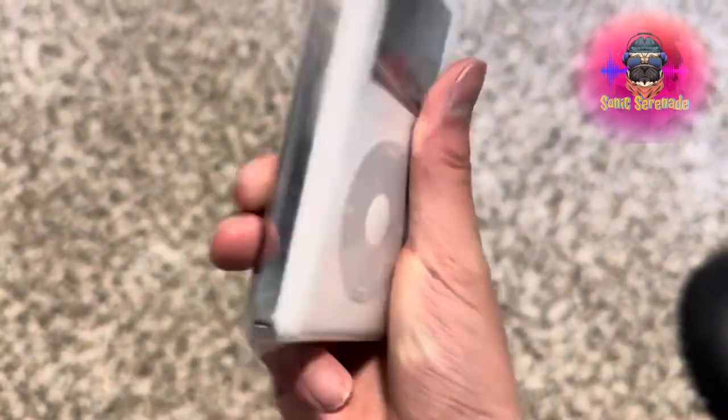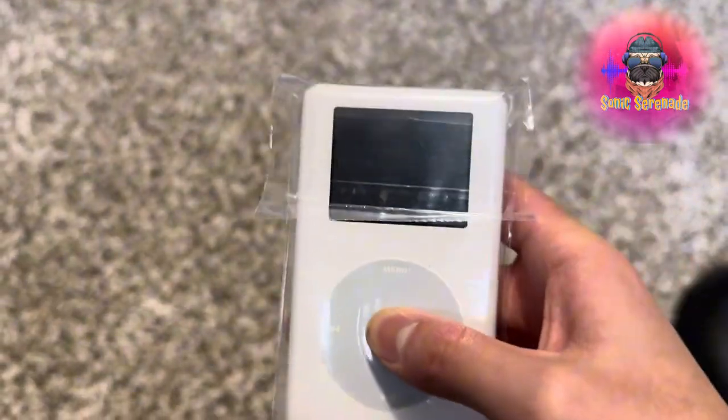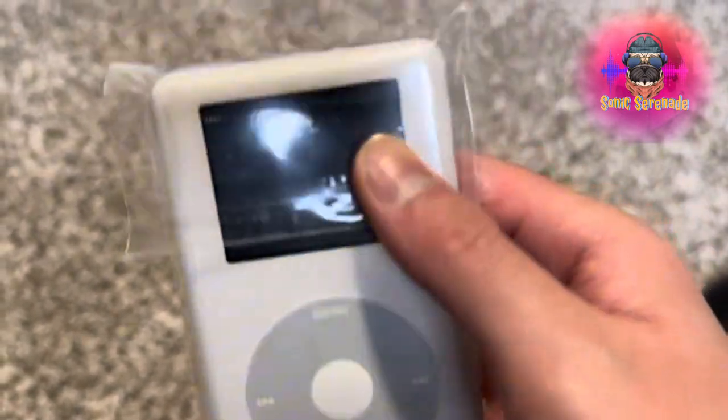Wow. It's actually in pristine — oh, not really pristine. There's a lot of scratches in the back. But I think this is dead. Let me check. Yep, it's currently dead right now. I'm gonna get it charged. Nothing else is inside the bag. So, this is the iPod photo.